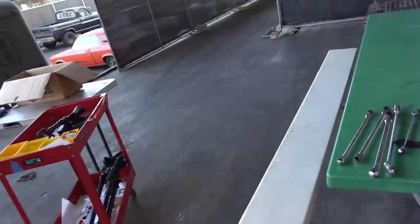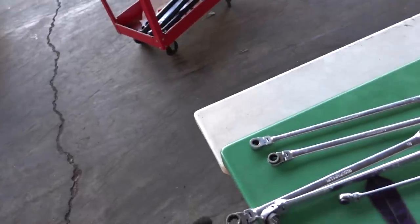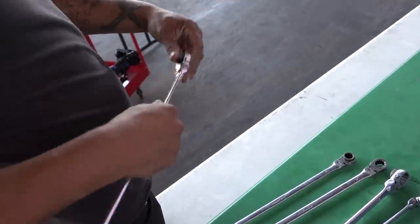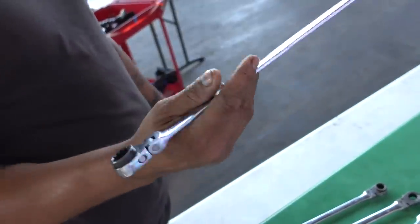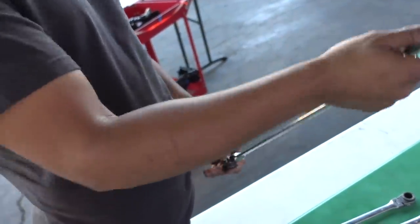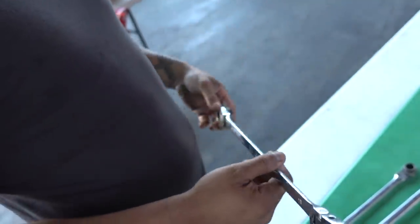Jose brought these special ratchet wrench type deals. What the fuck are these? Just a ratcheting end swivel, both ends, and long. So we got that long reach and enough leverage on this thing, we have all the room. It'll just make our job easier, and that's what we're looking for.